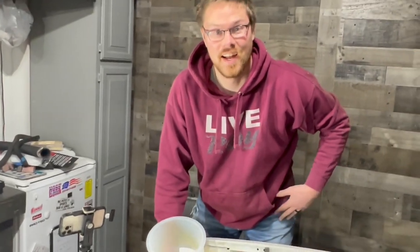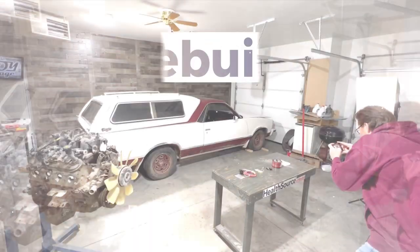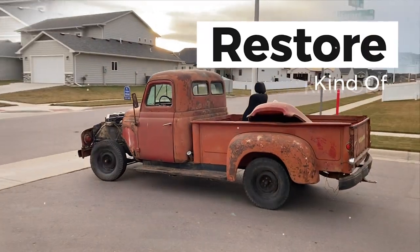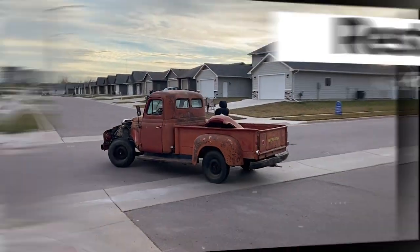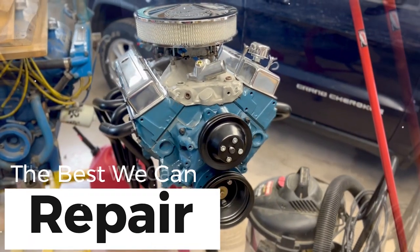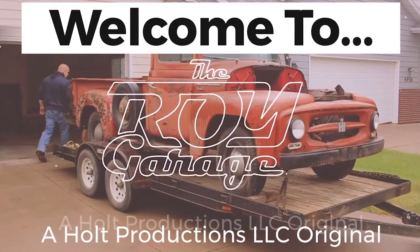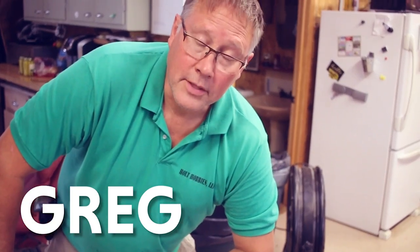I can feel it! Today on the Roy Garage we're going to wire up our electric fan relay. Let's get started.